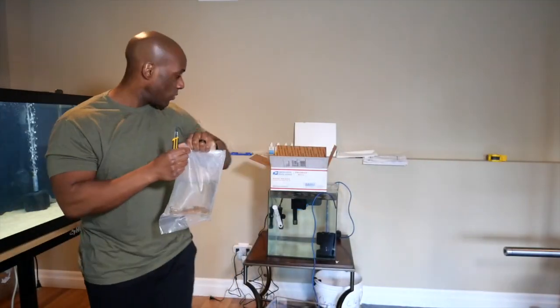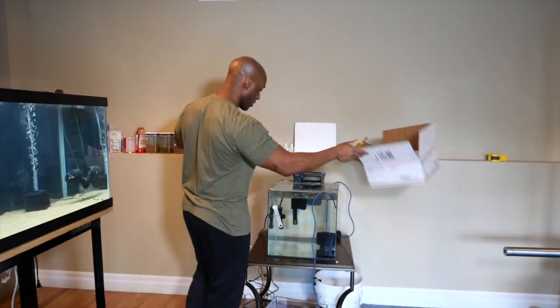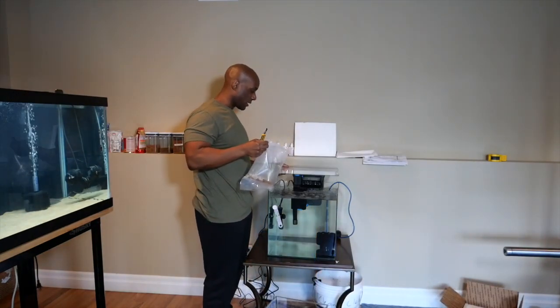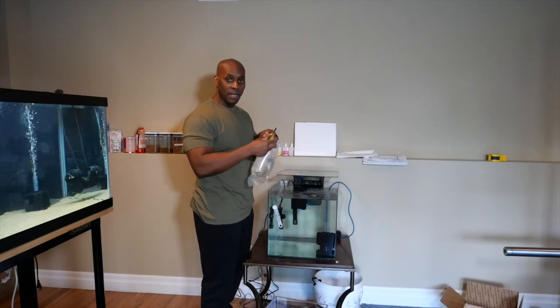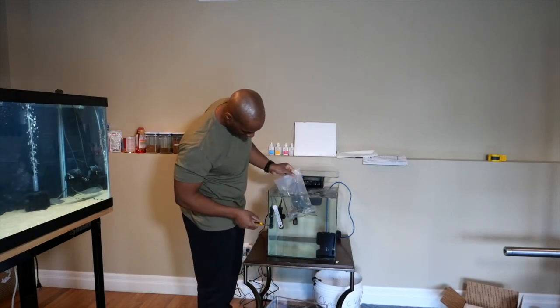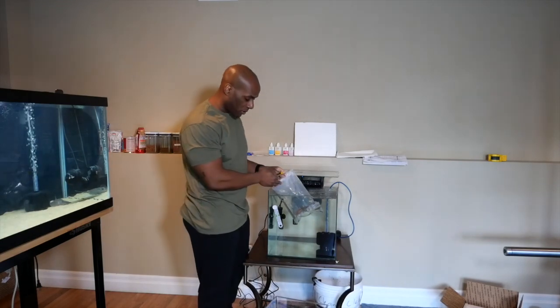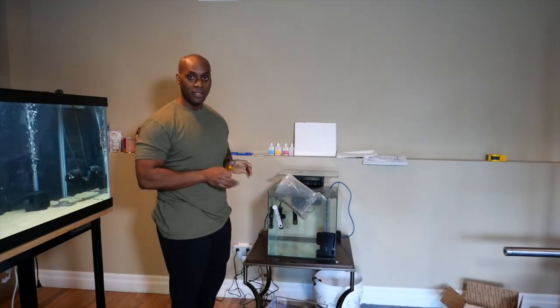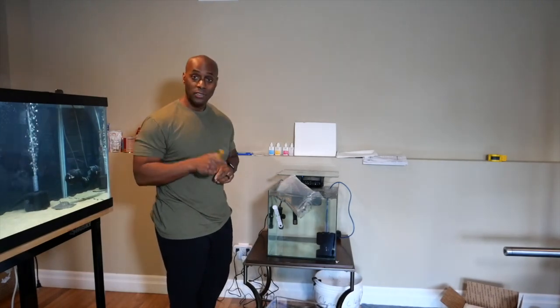The pH is low. So I'm going to set the box aside, take the lid off the tank. What I'm going to do right now is let it sit in here for about 20 minutes and let the water temperature in the bag adjust. Then I'm going to show you guys how to do an acclimation on the fish tank itself.